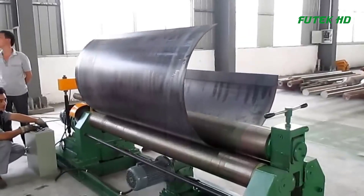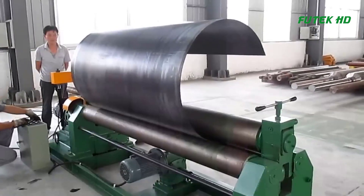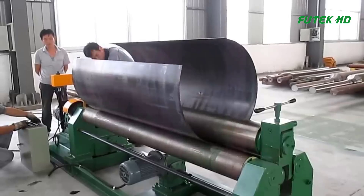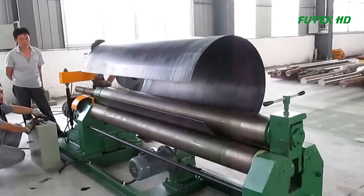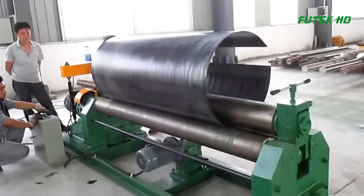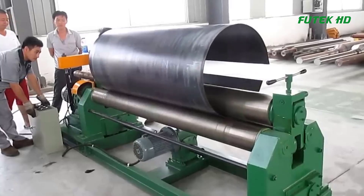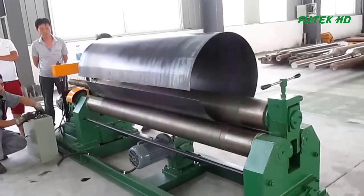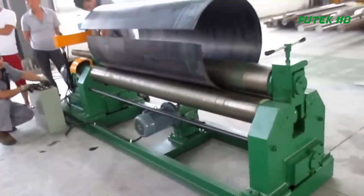The plate is inserted between the bottom rollers, and the top roller applies pressure to the plate to bend it into the desired shape. The machine can be adjusted to bend metal plates of different thicknesses and lengths. The symmetrical design of the rollers ensures that the plate is rolled evenly and consistently, resulting in a smooth and uniform surface. The machine is operated by a skilled operator who monitors the process and makes adjustments as necessary. It is a versatile and efficient machine that can be used for a variety of applications, including the production of pipes, cylinders, tanks, and other cylindrical or conical shapes.